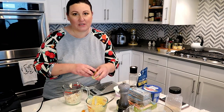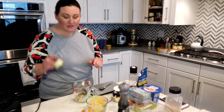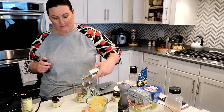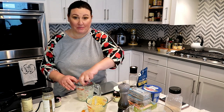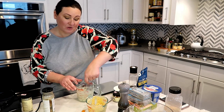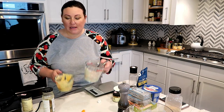Now we're making a lemon dill version. I forgot to buy fresh lemons, but I have some lemon pepper seasoning so I'm gonna use that. Adding some dill and some lemon pepper. I think I like this one better than the curry, but they're both quite good. Another thing I sometimes add to chicken salad is little diced dill pickles — really good in here — but since we're doing purees I skipped that, though pureed pickles might work. I might try that next time.